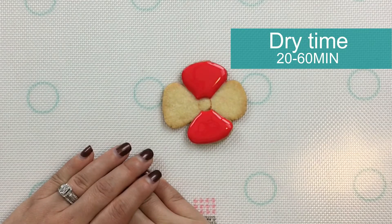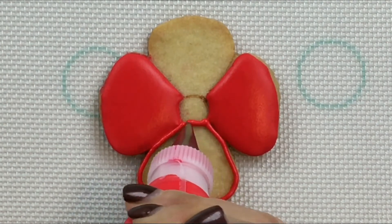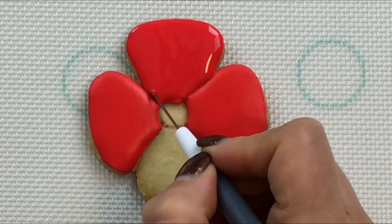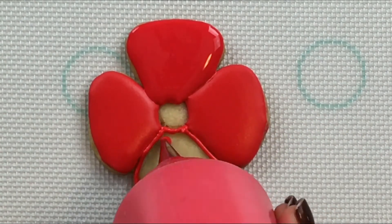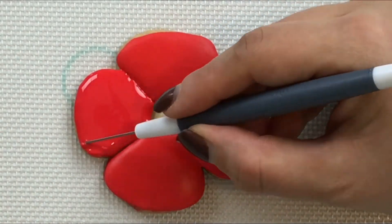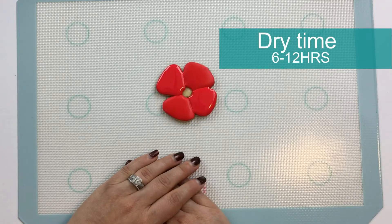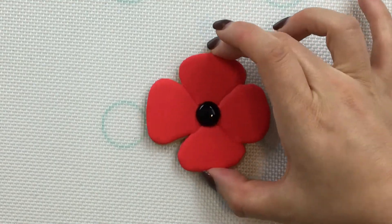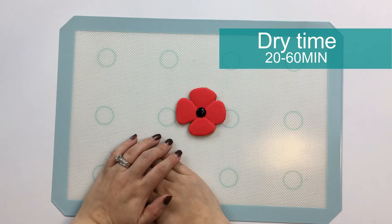Now I'll let this layer dry for about 20 minutes to an hour before I go in and flood the other petals. Now let these layers dry for about six to twelve hours before I go in and flood the center and add some piping detail. Now I'll let the center of the flower dry for about 20 minutes to an hour before I go in and finish the piping detail.